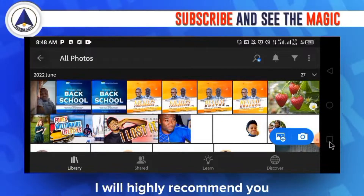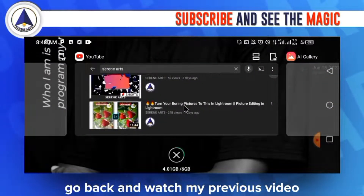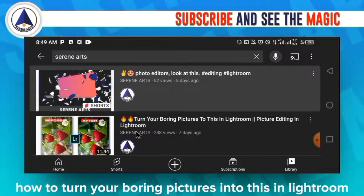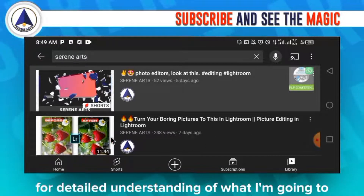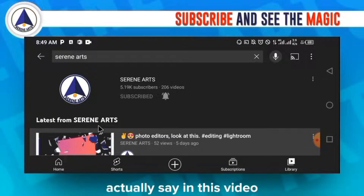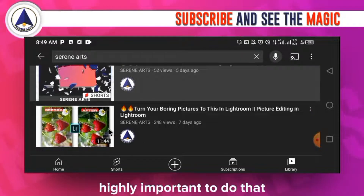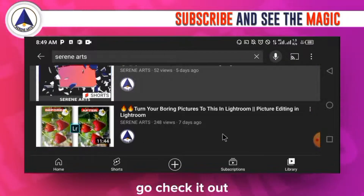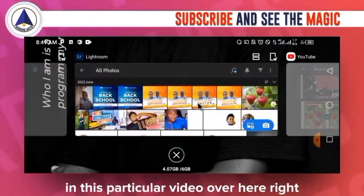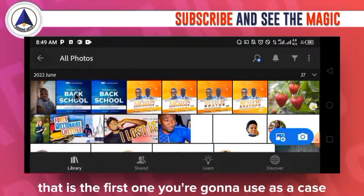To fully understand this video, I highly recommend you go back and watch my previous video on how to turn your boring pictures into great-looking designs in Lightroom. Check it out — it's very important so you can grab all the concepts in this particular video.